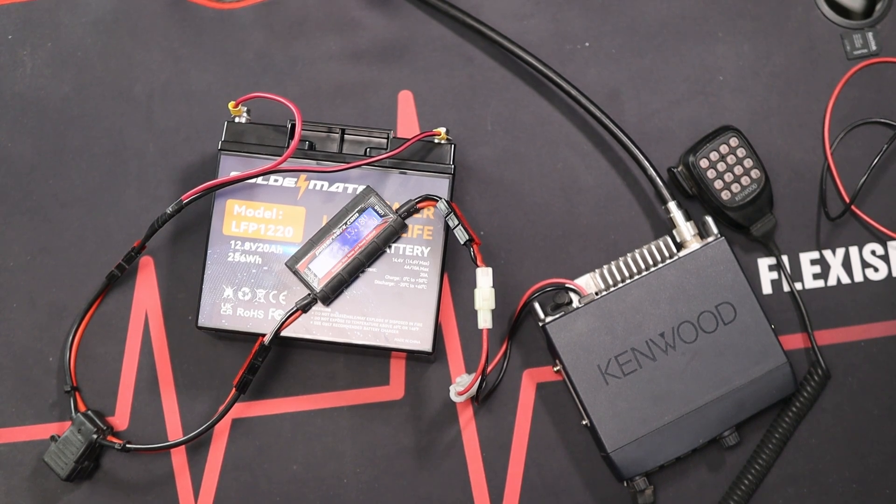Everything is hooked up — the battery is connected to a fuse, that's hooked up to the PowerWorks watt meter, and the radio is connected to the coax. Now we're ready to do the test. I'm going to make a couple of test calls on simplex using 146.52. We'll see what kind of amperage draw we get while transmitting. Because we're operating on battery power, I want to start on the low power setting to get the most out of the battery, then step up to high power.